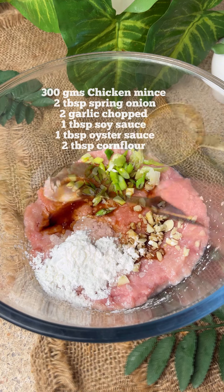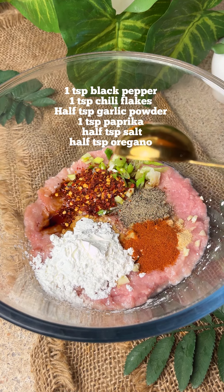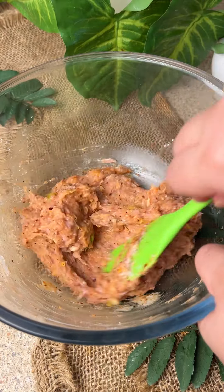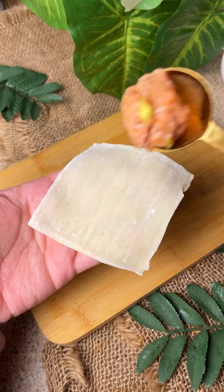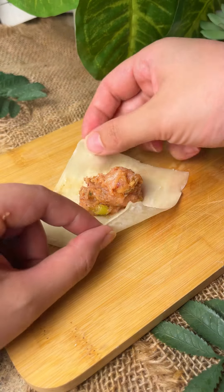There is spring onion, garlic, soy sauce, oyster sauce, corn flour — all the spices are written in the caption, also written on the screen, and also available on the YouTube channel. We have made wonton wrappers — or use spring roll sheets cut square — and then we have put water on the side.